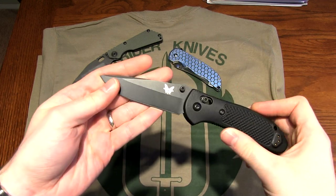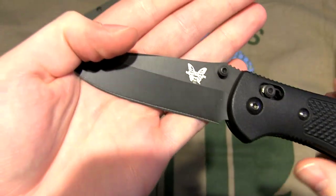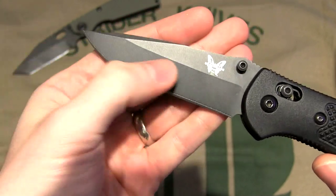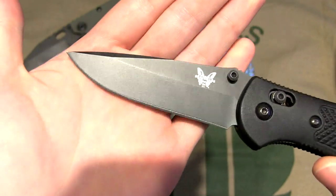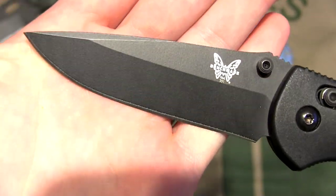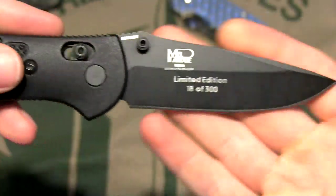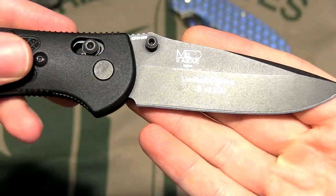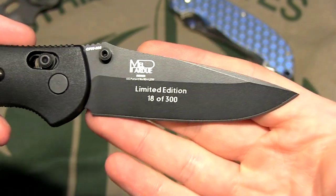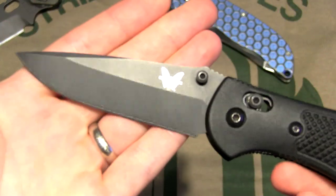I can't say enough good things about it. The coating has held up extremely well — I've cut some really abrasive cardboard. You can see some lines in there; it's starting to get thin right at this transition, and the coating is starting to get thin although it's not showing up on camera that well. It's been holding up extremely well, stays very, very sharp for a very long time. Really can't say enough about these knives — awesome steel, awesome heat treat.